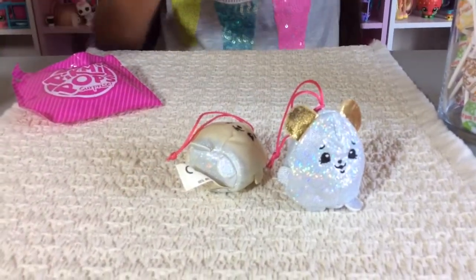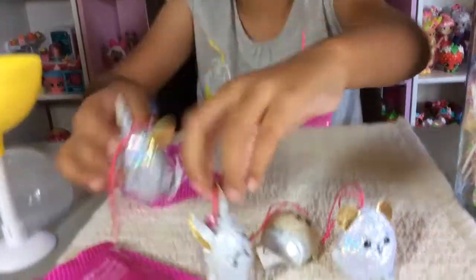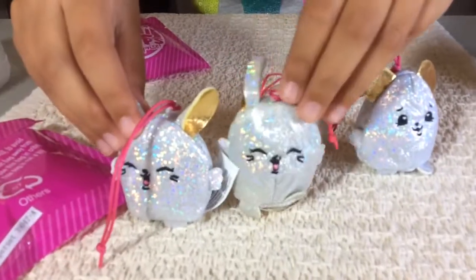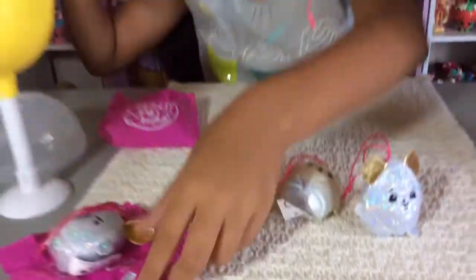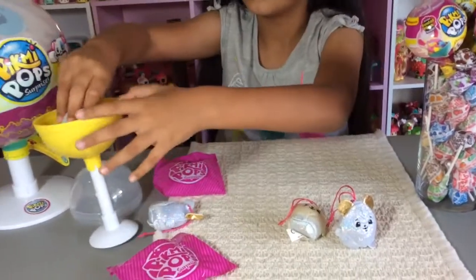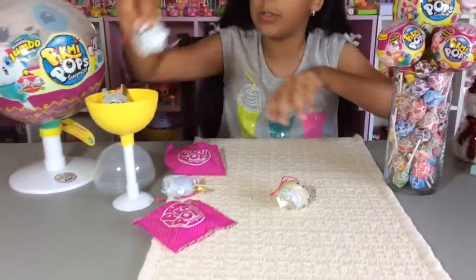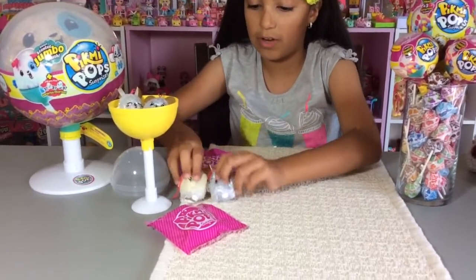I'm going to get the bunny one and see if it's the same. Yeah, it is the same - they're both the same. So this is the one that I had, and then this is the new one that I got right now. That's the sticker that says that. Let's go ahead and put these two in there and put these two together just for now.